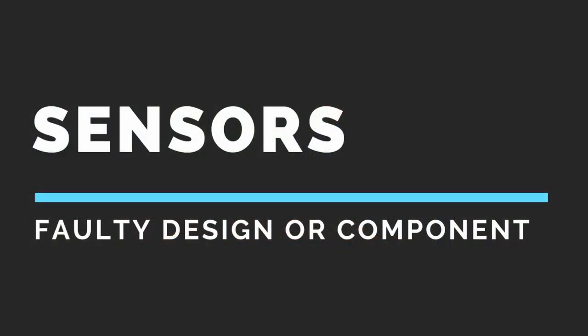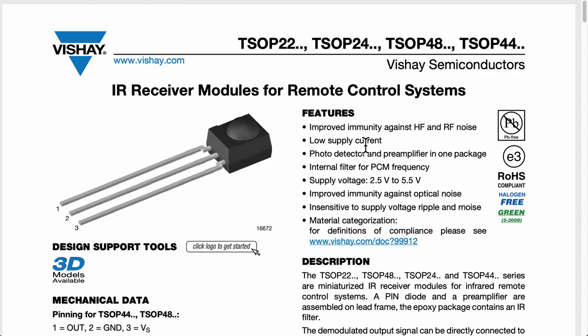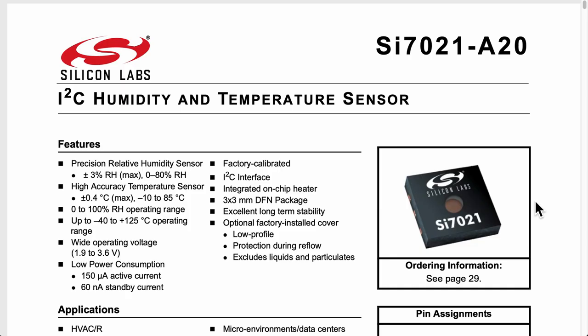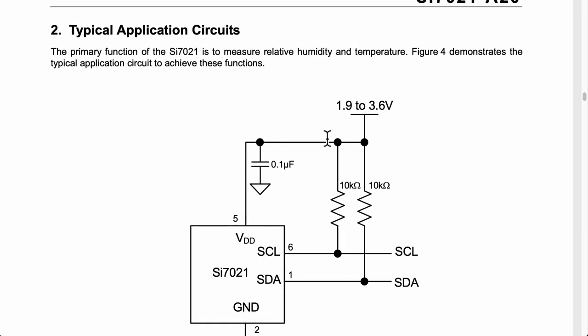The final design consideration covers the sensor and actuator circuits. I referred to the datasheet of each component to get the reference application circuit. For example, the IR receiver had a couple of resistors and capacitors to reduce supply ripple, and the temperature sensor datasheet had a typical application circuit. I thought this was the easiest part — the application circuits are right there in the datasheet. How wrong can it be? I was so wrong.